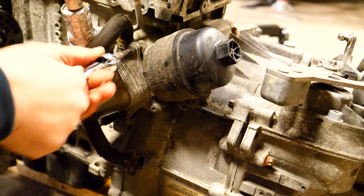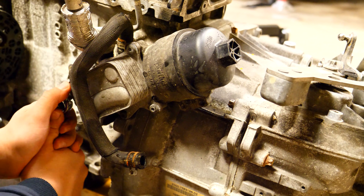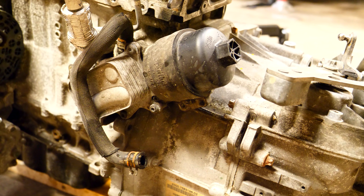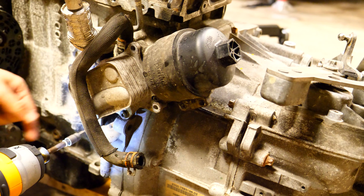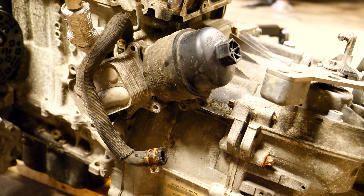Next up comes removing the five Torx bolts holding the oil cooler and the oil filter onto the engine. There's going to be one bolt on each one of the corners of the oil cooler and another one in the middle. I couldn't exactly see the one in the middle on the bottom at first, so I wasn't able to remove it at this point.